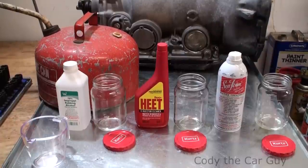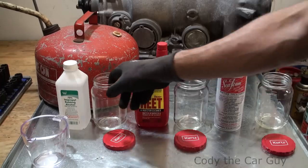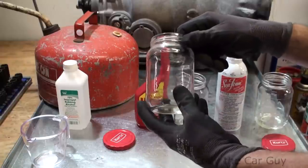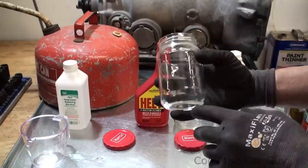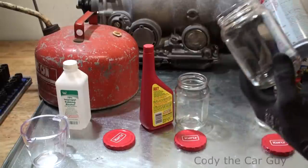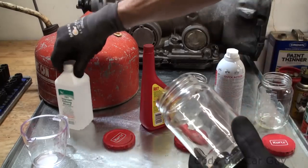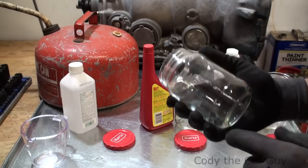I came up with a little experiment. We have glass jars — one with alcohol, one with heat, one with seafoam. Each jar has lines in it. We're going to put water up to the bottom line, the middle section will be gas, and the top section will be for each product. That way it kind of acts like a gas tank. These products say per 20 gallons or so — this one treats 8 to 25 gallons. Alcohol doesn't really have anything because it's technically not made for automotive, but we'll see.